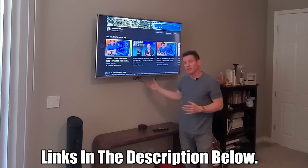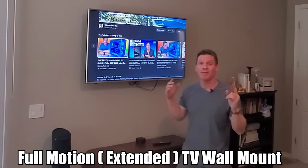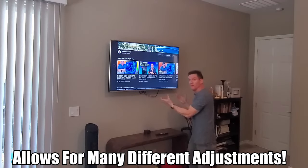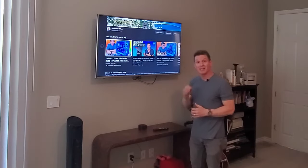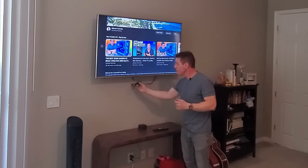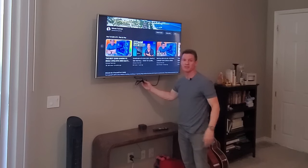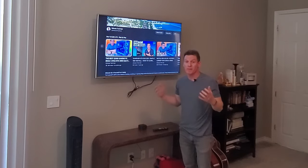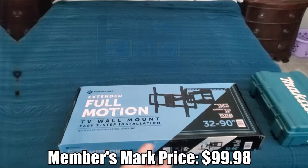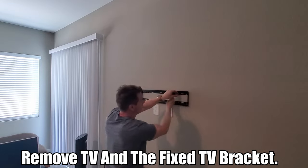The only benefit to a stationary wall mount is the price — they're very cheap. The second choice is a full motion wall mount. They're a little more expensive but they allow the TV to move out and back in. As a bonus, connecting wires is very easy, and because it's full motion these wires can hang on the motion bar in the back so they're not hanging down. A full motion wall mount has all the benefits that a stationary wall mount does not. The only downside is price — about 50 bucks more — and in my opinion, 50 bucks well spent.